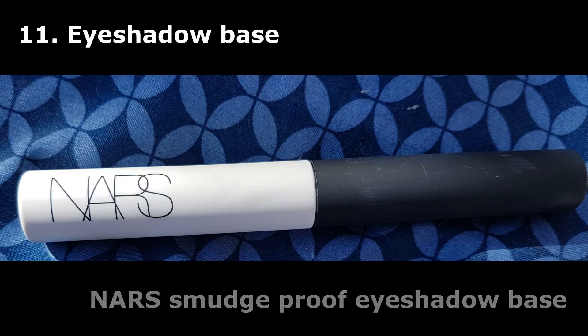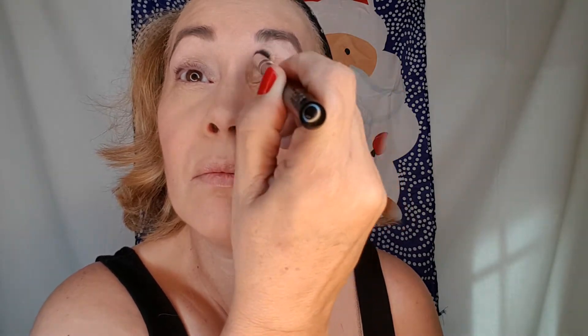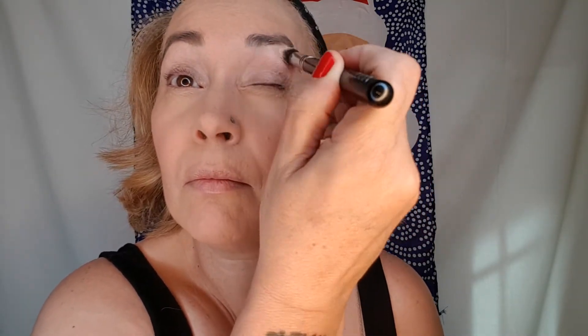Now we're going to use an eyeshadow base. I'm using NARS Smudge Proof Eyeshadow Base. I put a small quantity on each eyelid, then I take my brush and smooth it out so that I have a very thin layer. That way the eyeshadow will stick to this base and we can see the real, majestic color of our eyeshadows.